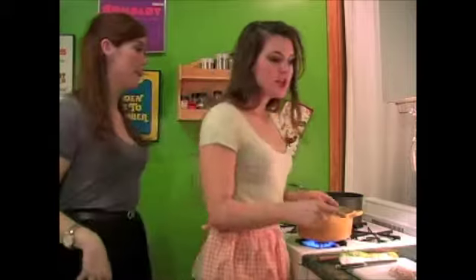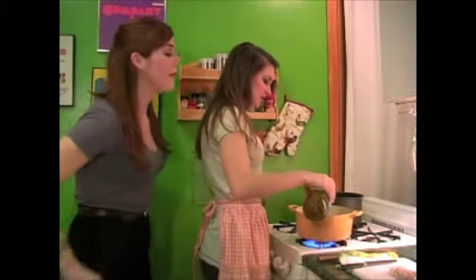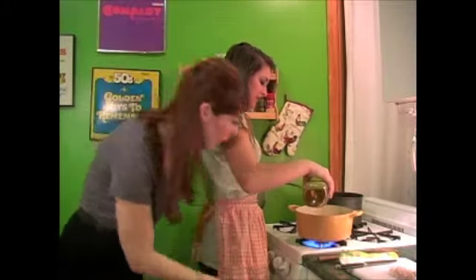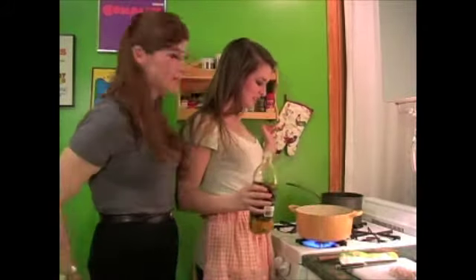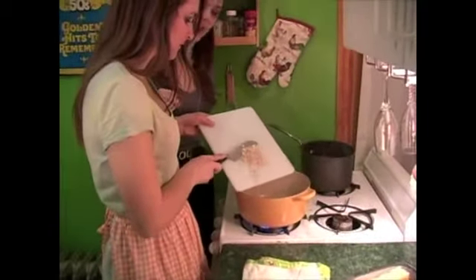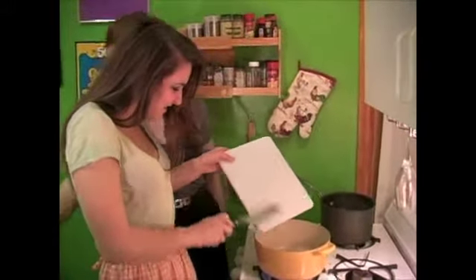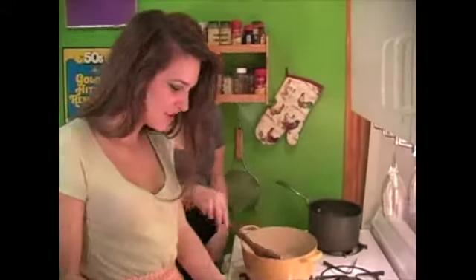Are you ready to get our risotto going? The first thing we need to do is heat up two tablespoons of olive oil on medium-high heat in our pot. No measuring spoon? All you need to do is just pour and say 'one Mississippi' and you will have a perfect tablespoon. So now let's add our shallots — two whole shallots. It's going to sizzle. That's okay. Just give it a little stir.